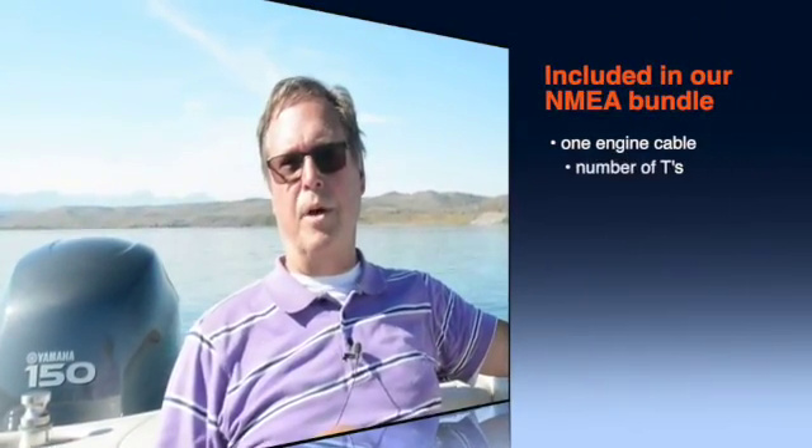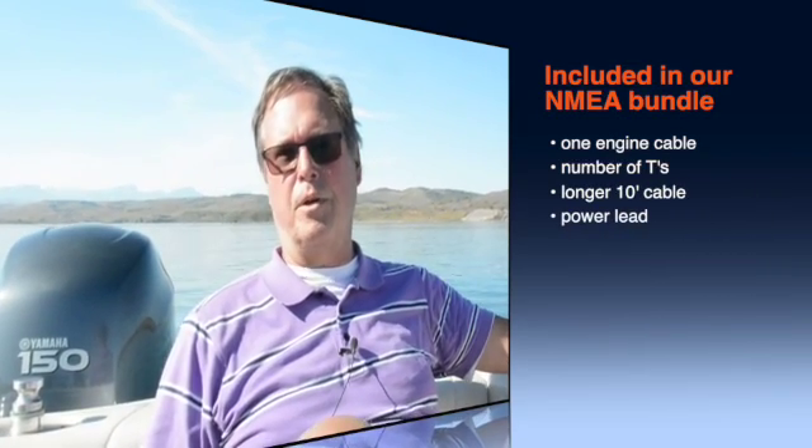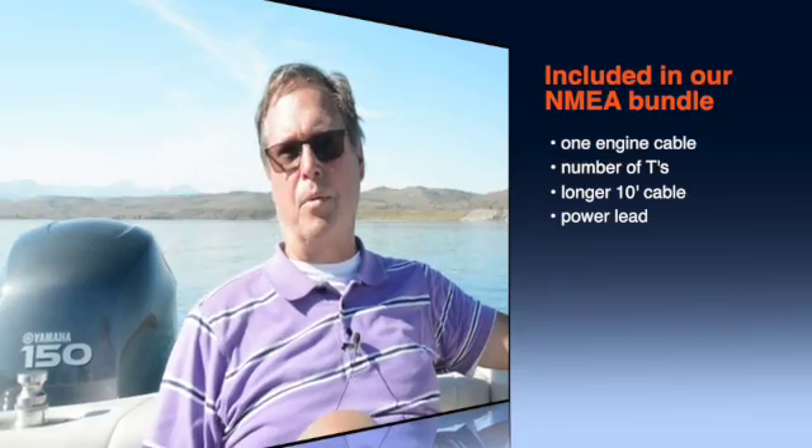To start with, you have one engine cable, a number of tees, a longer 10-foot cable that we call our backbone cable, and a power lead. Let's take a look at where they should be going.